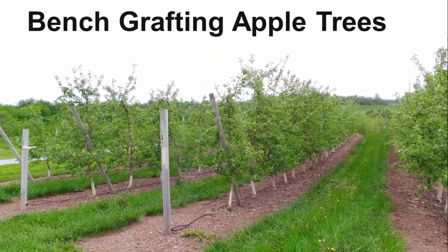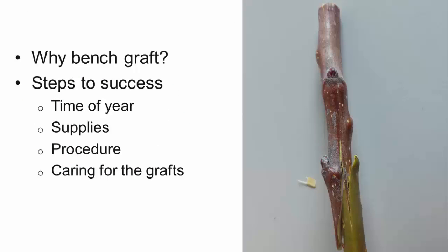Grafting is a technique every fruit grower should at least be familiar with. Today we'll take a closer look at performing a bench graft so you're able to propagate your favorite varieties onto the rootstocks of your choice. We'll start by discussing some reasons why we would want to bench graft, then go through the steps of performing a successful graft, and conclude by talking about what to do once the union is formed and you have a new, two-part tree.